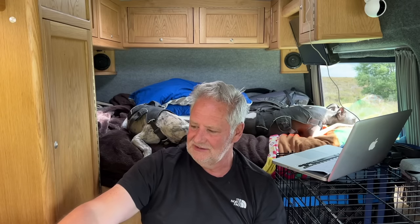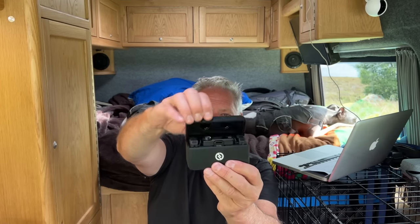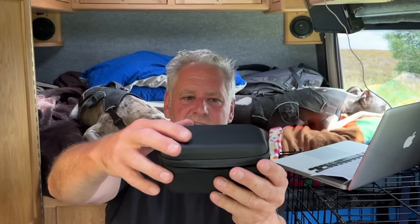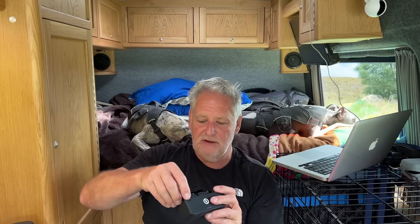This is the Lark Max from Hollyland. It has a lot of similarities to the previous C1. You get the wireless receiver and two microphones in a lovely little case with all the cables you need. You can use the microphones independently of the receiver — just press record on the side and record audio directly onto it, or clip it onto your shirt with the wind deflector and use it remotely. Just plug a USB-C to USB lead into your laptop to download the audio tracks.